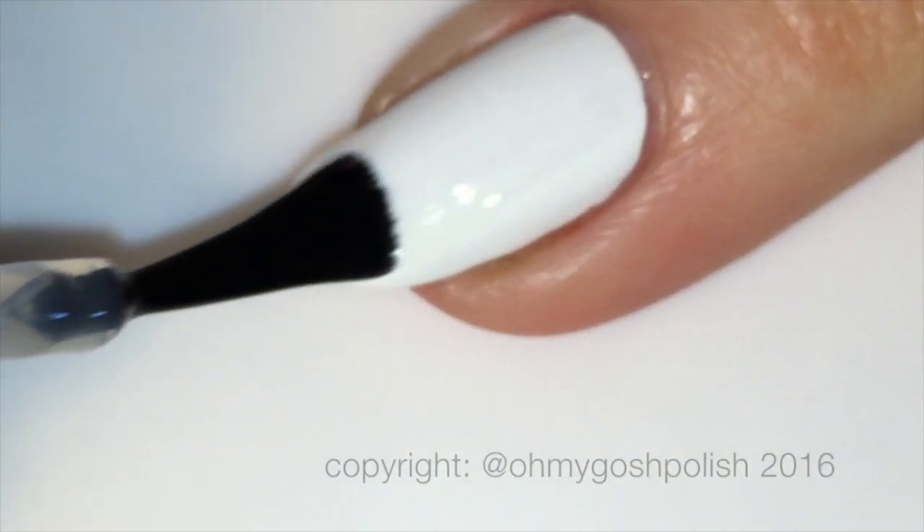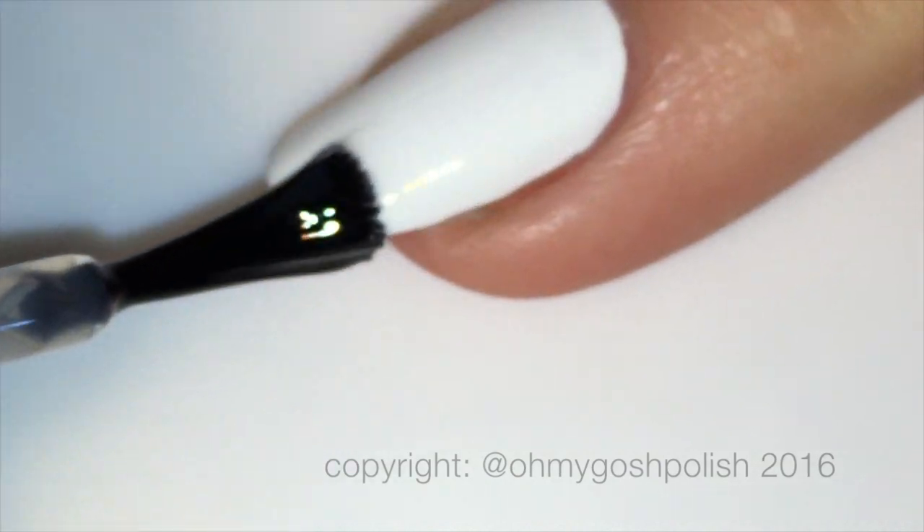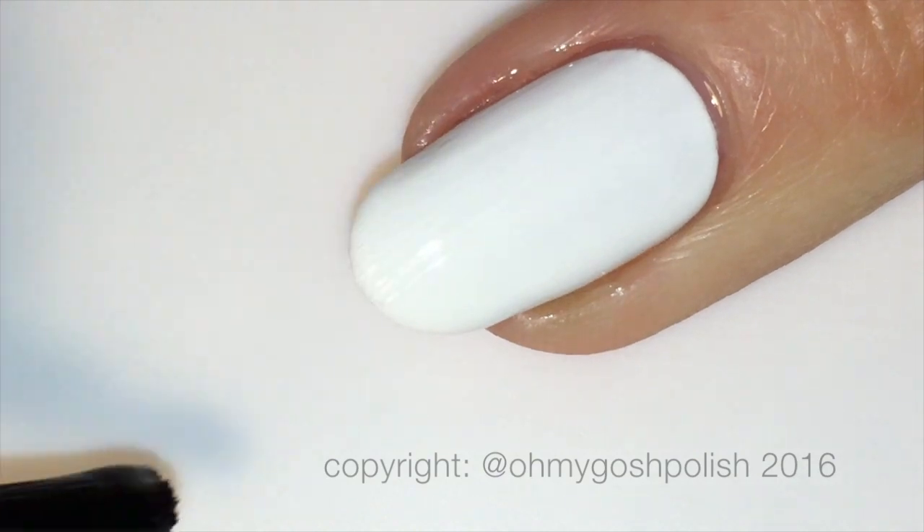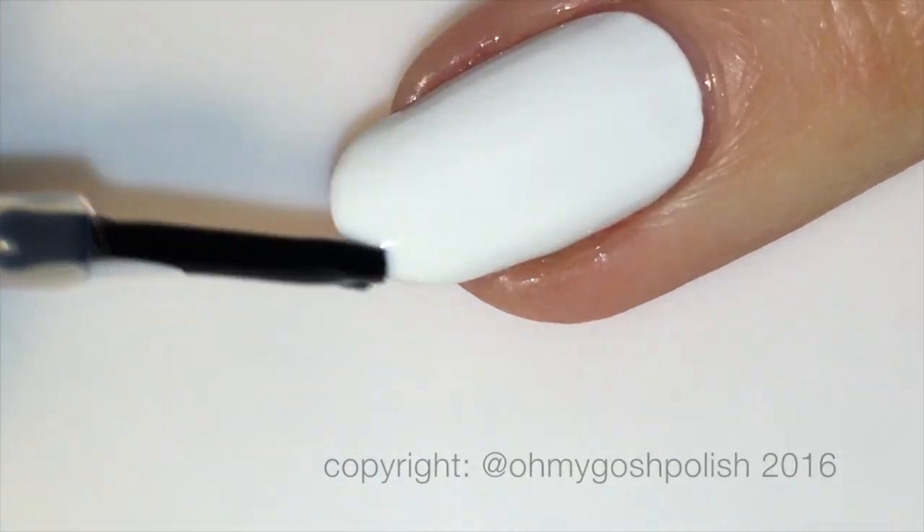The next step is something I do with every single mani, or pretty much almost every single mani — I add a coat of Seche Vite over my base color before moving on to the next step.